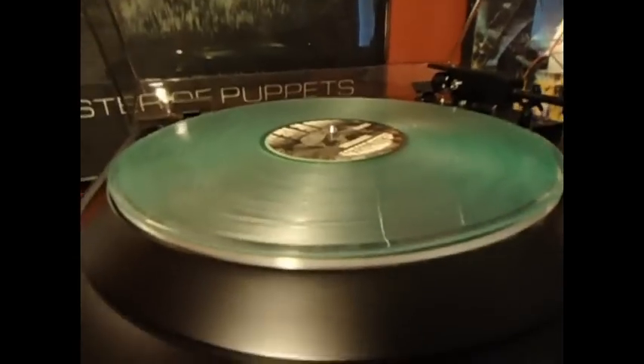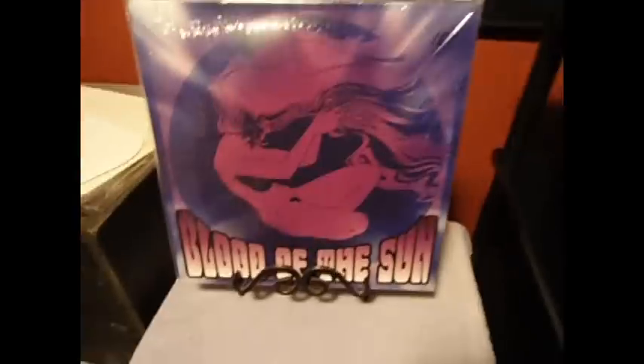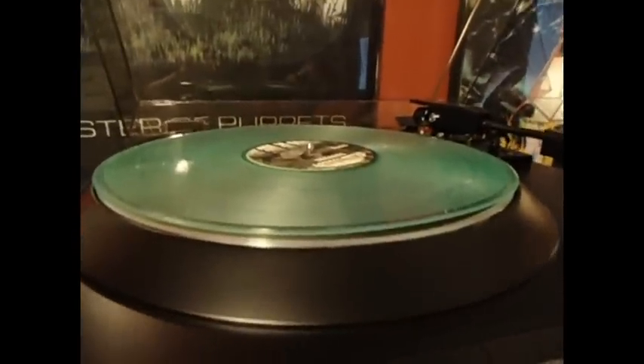Later. Alright, getting ready to cook a vinyl here with the vinyl flap. I'm going to do this Blood of the Sun record. I got this thing brand new and it looks like this. Can you see that little warp? It's freaking huge and it just throws the needle off the thing, so we'll cook it up in the vinyl flap and see what happens.